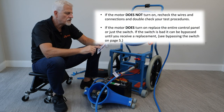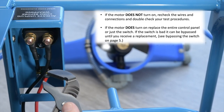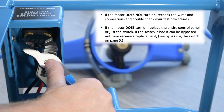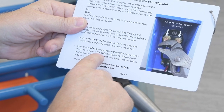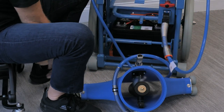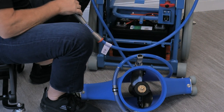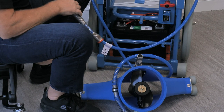If the motor does not turn on, recheck the wires and connections and double check your test procedure. The motor did turn on, so we need to replace the entire control panel or just the switch. If the switch is determined to be bad, it can be bypassed until you receive a replacement. We've determined we have a bad switch — we're going to bypass it for the sake of getting back to work. With a bypass switch, all you have to do is unplug the vacuum from the control panel to shut it off — it works 100% and you can do this in just a couple of minutes in the field.